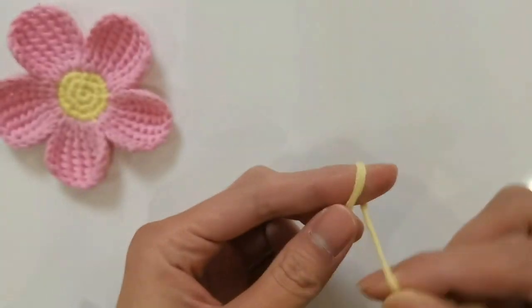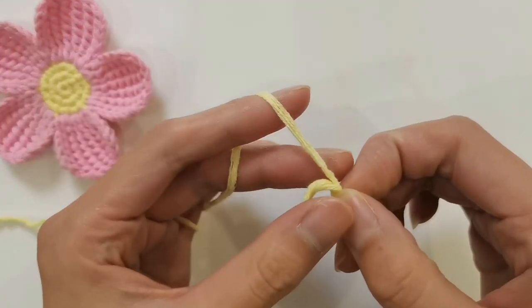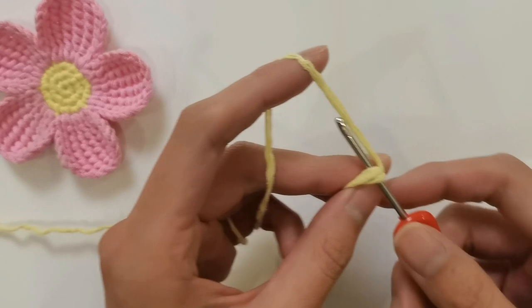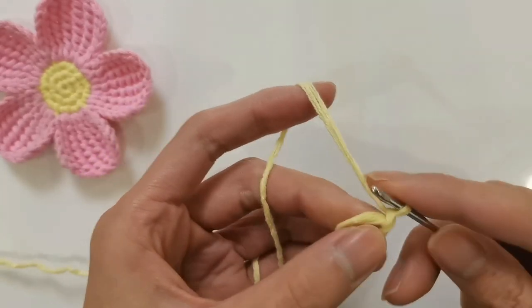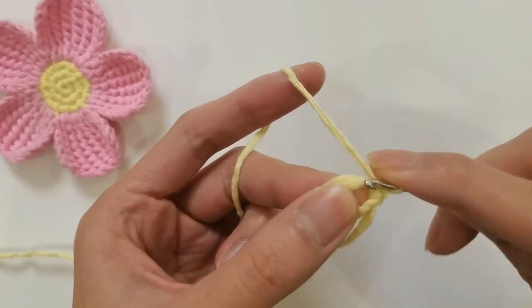We start by weaving a flower heart with yellow thread. First, on the fingers, wind around two circles to form a ring. Then the crochet hook goes through and around a loop. Hook up a standing stitch to fix it. The first round is worked within the ring — hook up five short needles in the ring.